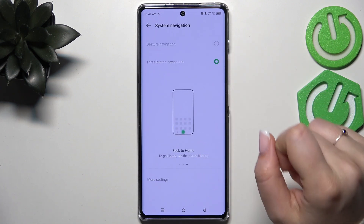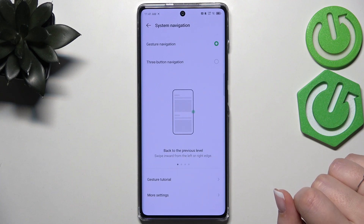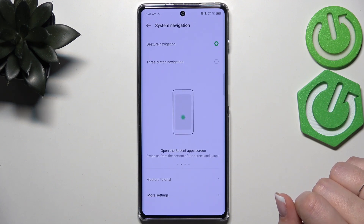To set the gestures, simply tap on this option at the top, and as you can see the three buttons will immediately disappear and the gestures will be applied.